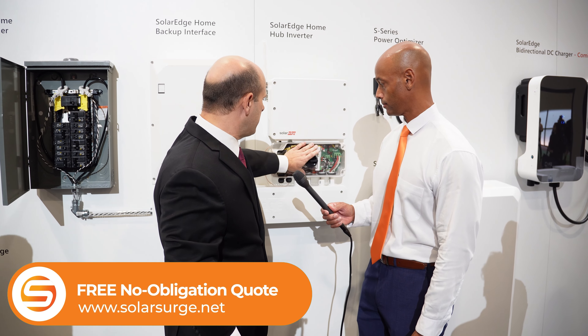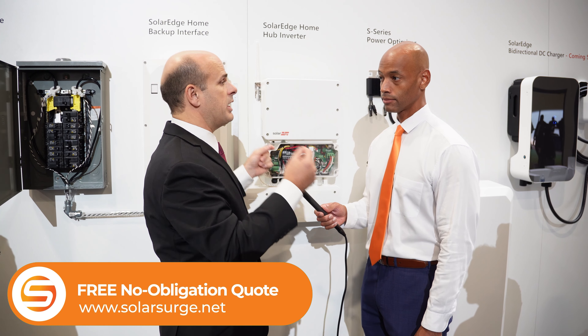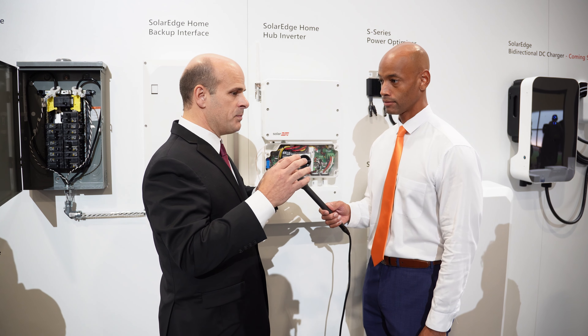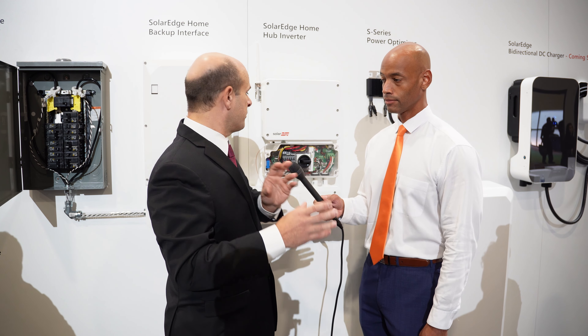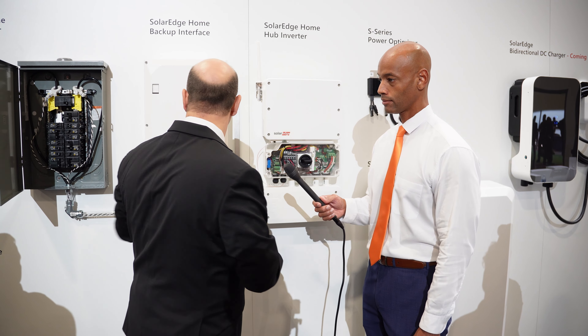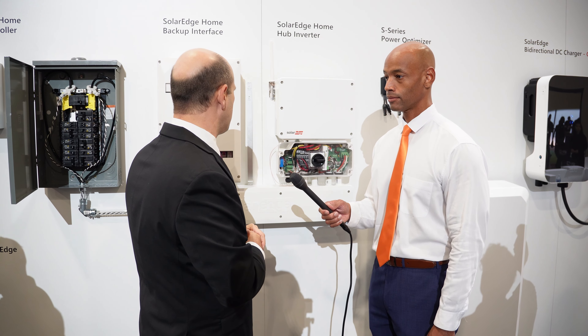We've seen some other vendors offer PCS, but this is the first time I've seen what we call embedded PCS — where it's built in. Normally they put in a separate meter with its own wiring and CTs. In this case, it's built right into the inverter. So from the installation perspective, between the wiring, connection unit, it's a really fast install with the new product.